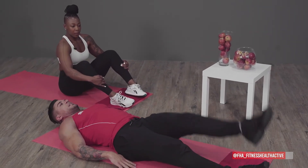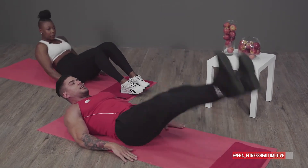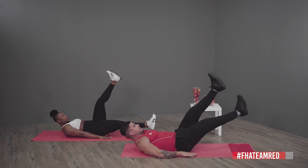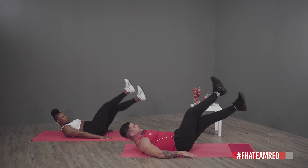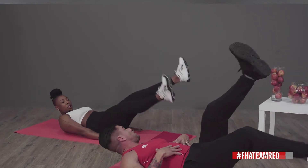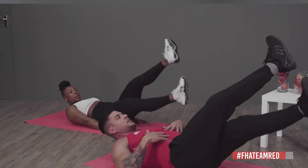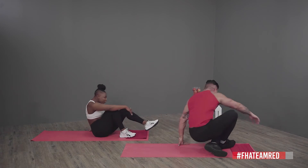Our last exercise for the high intensity: straighten your legs and we're going to do leg raises. There's a variety — you can either go up and down or you can criss-cross. The most important part when you do leg raises is to keep your core tight and focus on your breathing with deep breaths. I'm already feeling the burn!